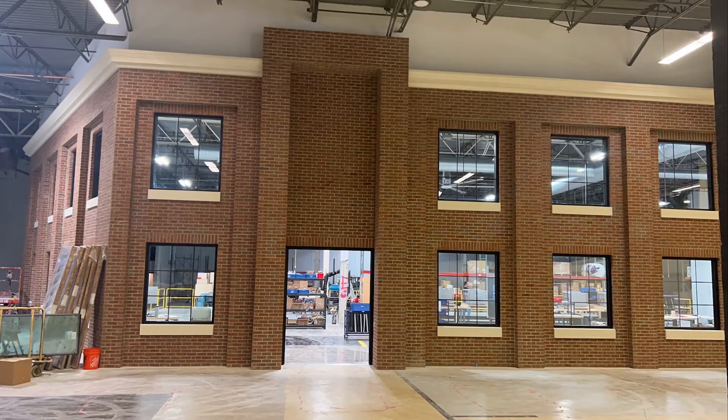But this is where the clock is going to go. This is in Stamford, Connecticut — a new facility being built by GE Appliances, right above that door.